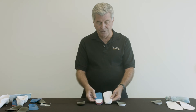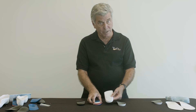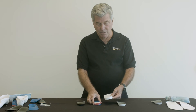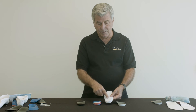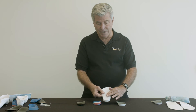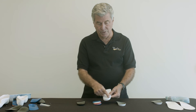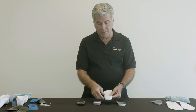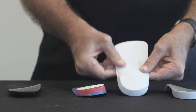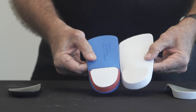What are the advantages of an intrinsic post versus extrinsic? Pretty much overall stability of the device because it's all one unit, more durability, and the practitioner still has the ability on this intrinsic post to do some modifications. It can be ground slightly in the office to increase the amount of motion, or material can be glued onto the post to increase correction. So it has quite a bit of versatility compared to the more traditional extrinsic post.